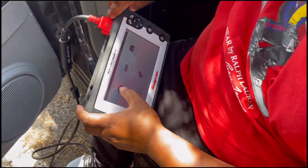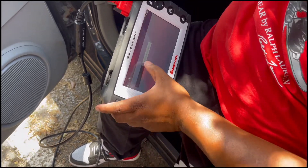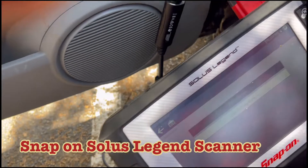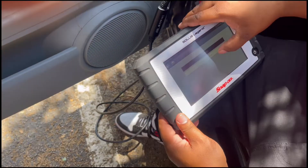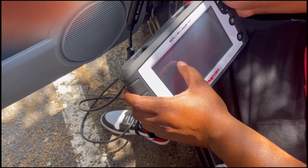All right, so I got to connect it. Do a hip, do a wrist, and that's a Solace Legion. Do a diagnostic, diagnose, start communication.